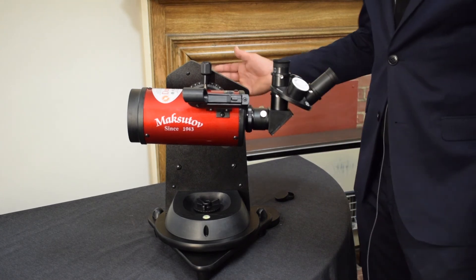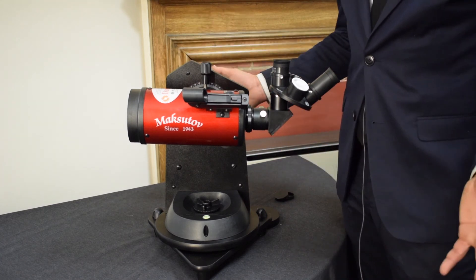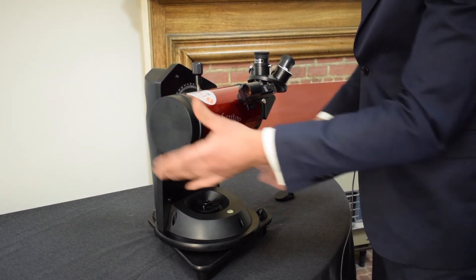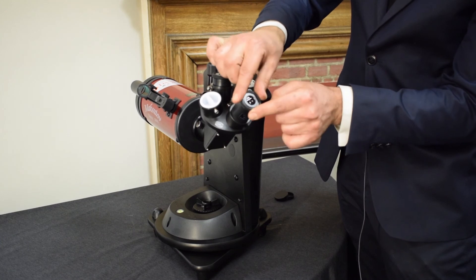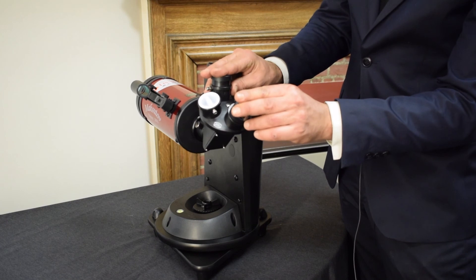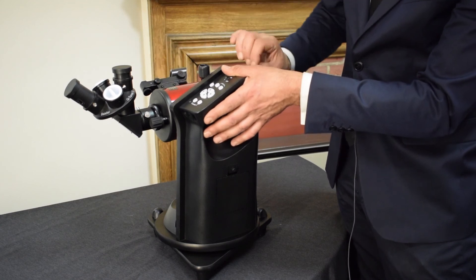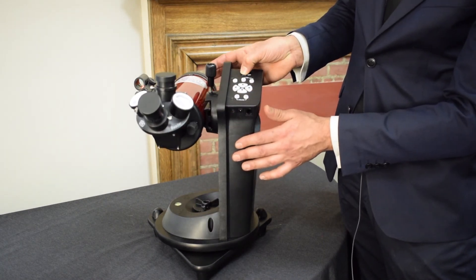Let's say it's the end of the night and you've finished observing and want to pack the telescope away. First, make sure all of the covers are back on the telescope itself. Fold down the rubber eyepiece guards and replace the covers so the eyepieces don't get dusty. A common thing to forget is the red dot finder — make sure that's turned off so you don't drain the batteries before your next use. And obviously make sure the telescope is turned off as well.